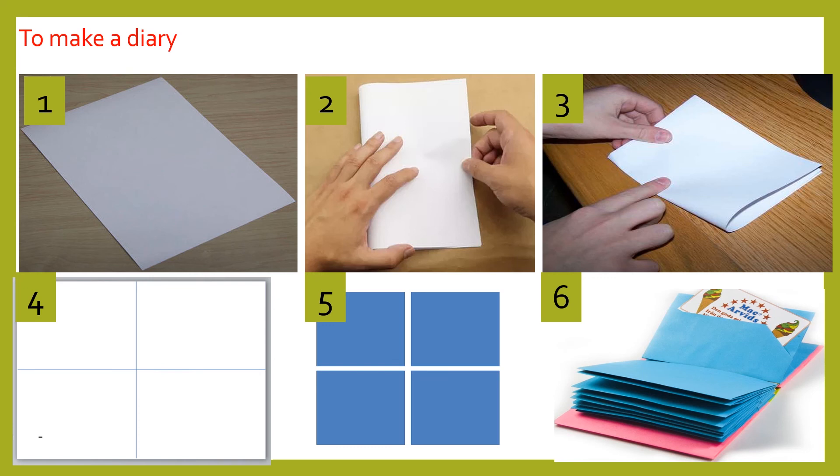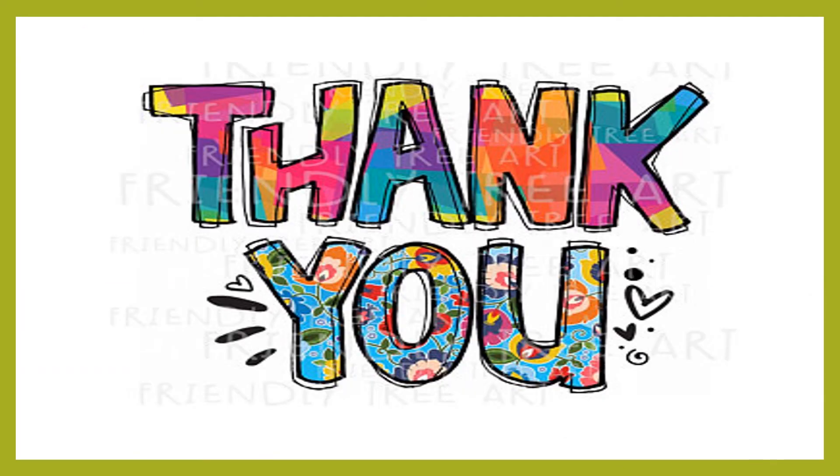On the cover page, the child can write 'My Plant Diary,' their name, and decorate it. When they open the diary, they can write on each page as day one, day two, day three, day four, day five, day six, day seven. For each day, they can observe their plant, draw the growth, and write one sentence about it. This activity can be done for grade 2 and grade 3 students. Thank you so much — I hope you enjoyed this activity and will be following it with your class.